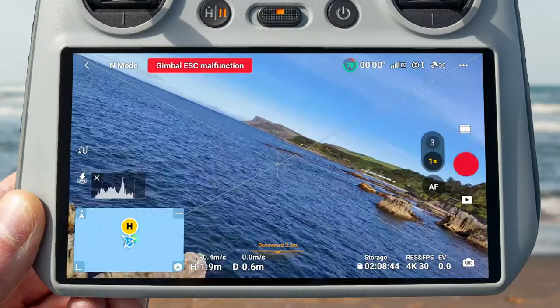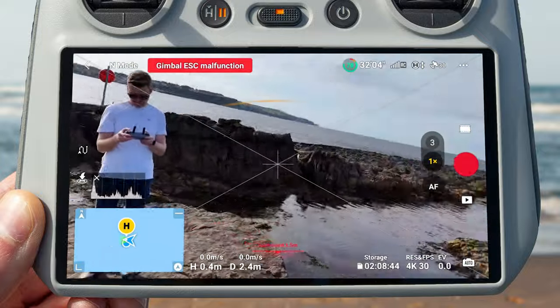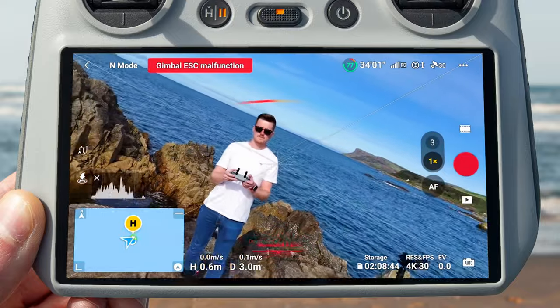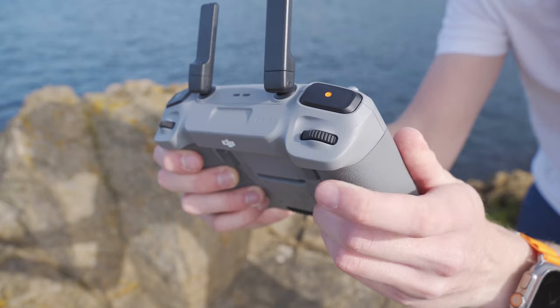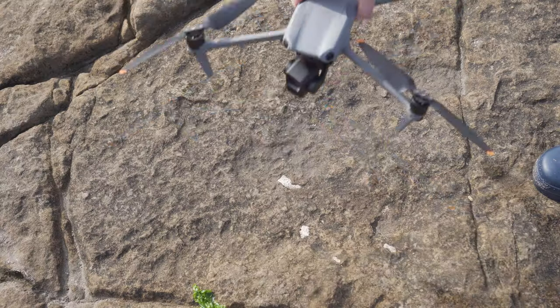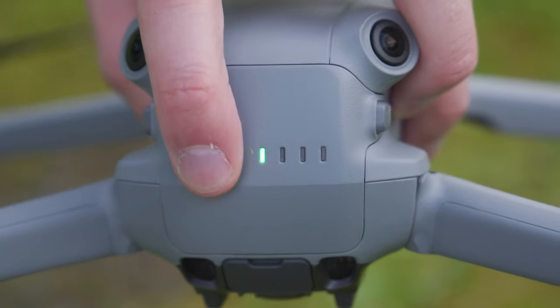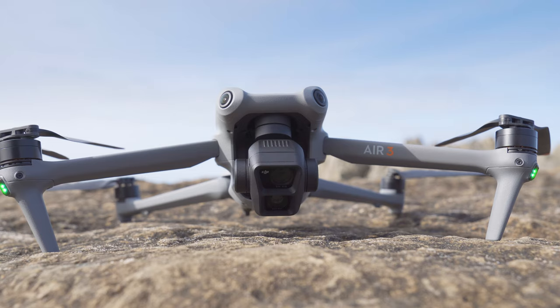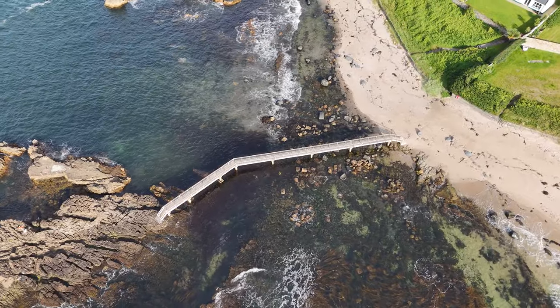There are two reasons why you don't want to take the drone off if you see this gimbal stuck warning. First and most importantly, the gimbal can actually start to vibrate violently in the air, making it impossible to get smooth footage. Second, if you try to rotate the gimbal upwards or downwards using the scroll wheel on the back of the controller, the gimbal won't actually move. To clear the warning, put your drone down somewhere with no obstructions, turn it off and back on again. It will redo the self-calibration check, and if nothing is obstructing it you are free to fly and get buttery smooth footage.